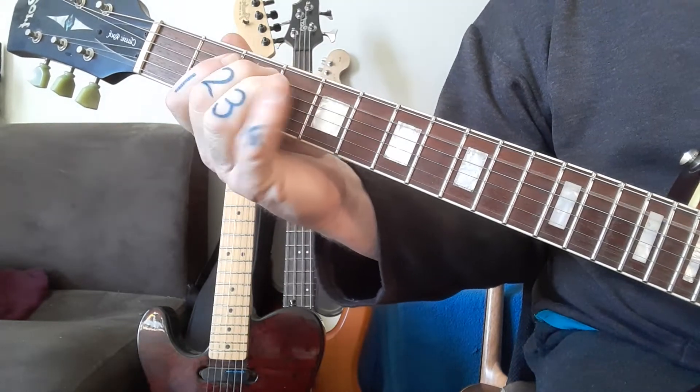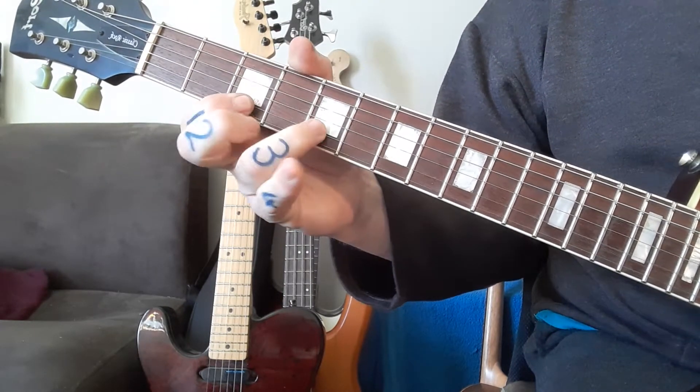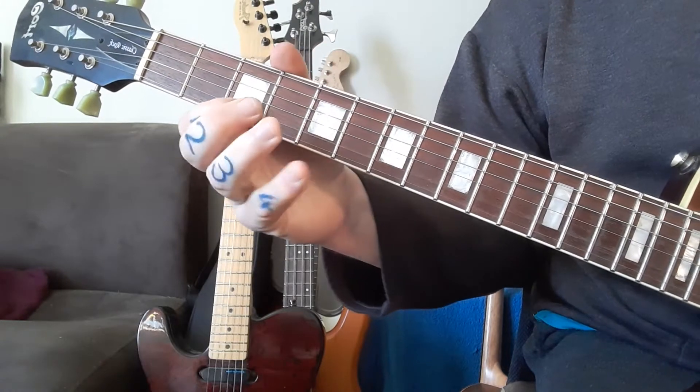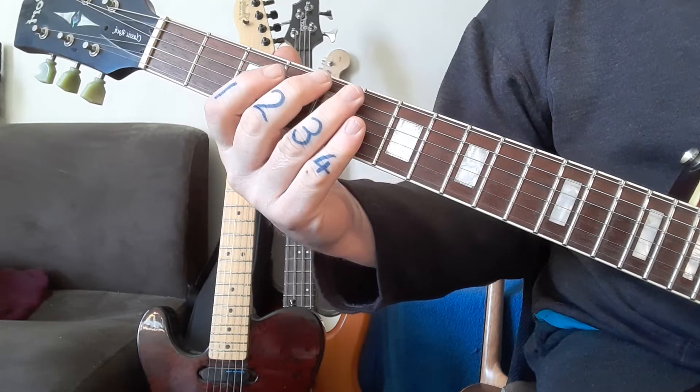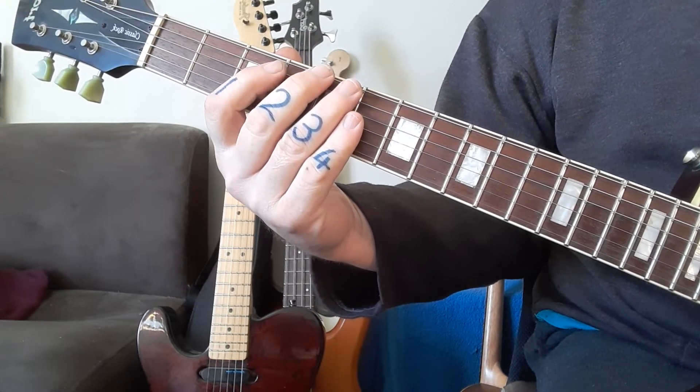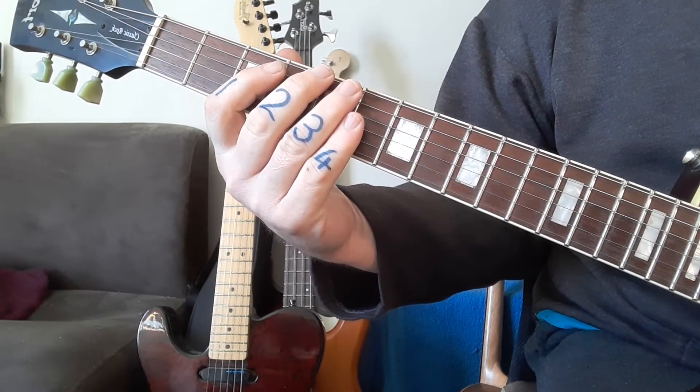Here it is in slow motion, and then at speed. Okay, next up — we're still in the key of C major, this entire exercise is in the key of C major.